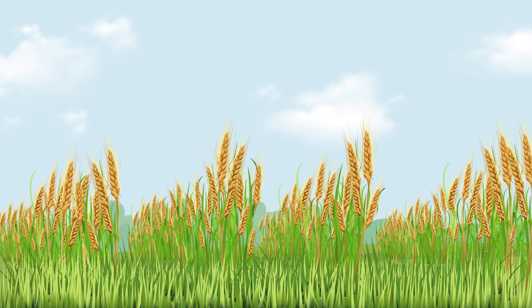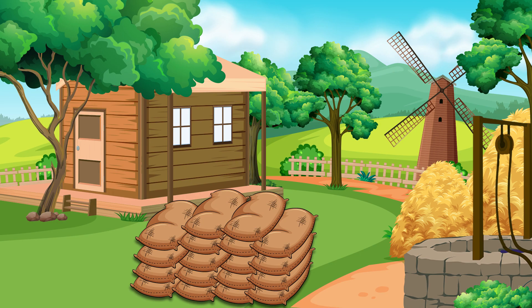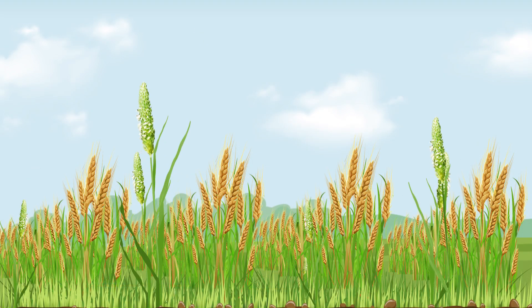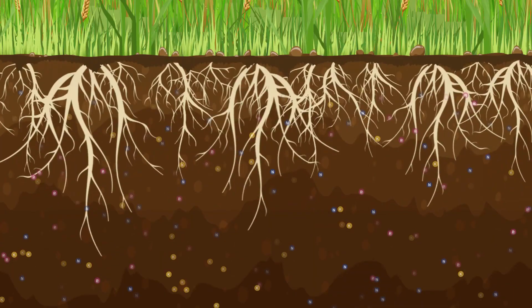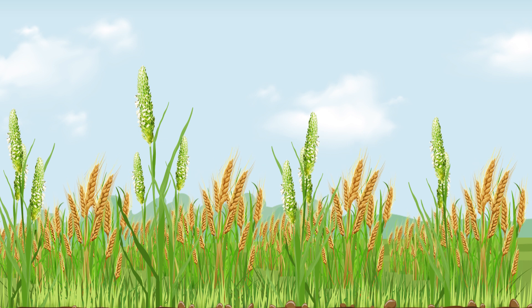A farmer needs three things from his crop: tension-free cultivation, lush green fields, and a bountiful harvest. But unwanted weeds create a hindrance in achieving this. A similar stubborn weed of wheat, Phalaris minor, grows along with the crop and takes up the nutrients and sunlight meant for the crop, resulting in a weak crop and no production.